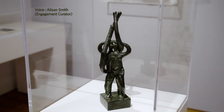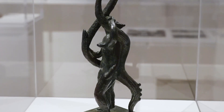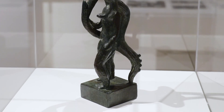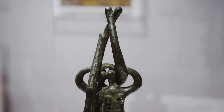We can see two figures in this sculpture. There is this long shape at the back that extends from the back of the body down into the ground, and these long intertwining shapes that start from their arms and then loop together and grow upwards.